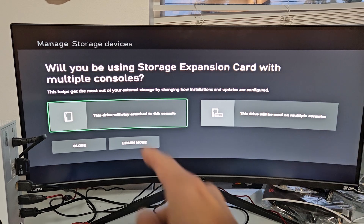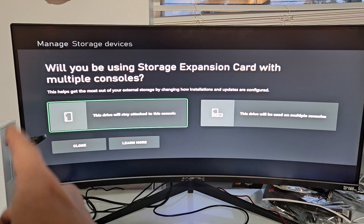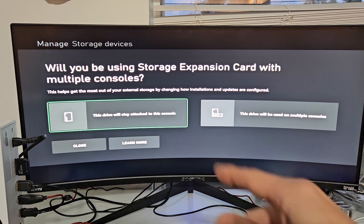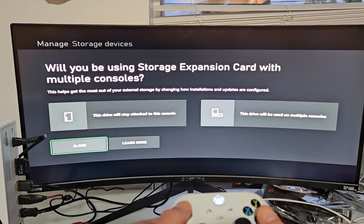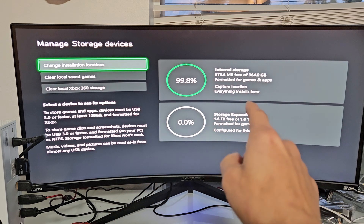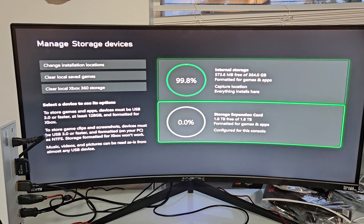And now it's formatted. From here you can choose whether the expansion card stays with this console or can be used on multiple consoles. If I go down to close here, you can see I got 0% — it's already formatted for games and apps. So it is formatted. Pretty simple.